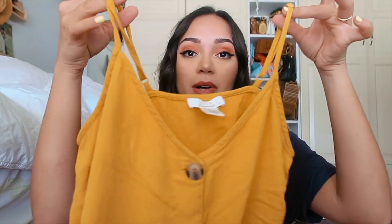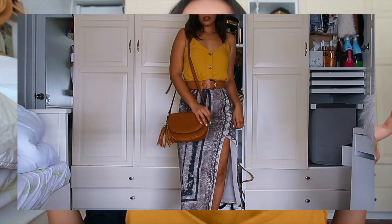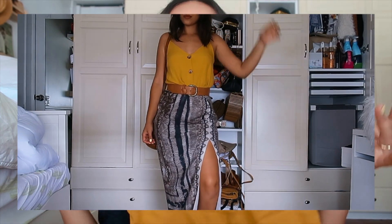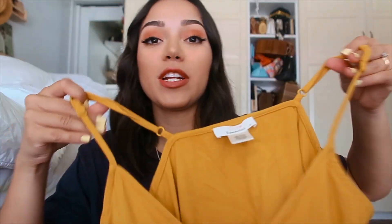The last clothing item is in the same color scheme as the previous two. It's a little spaghetti strap top with the little buttons in that mustard yellow color. I've already worn this too — it's great because I can throw it on with anything: jeans, shorts, or a skirt. It's a little wrinkled since it just came out of the washer, but you guys get the idea.